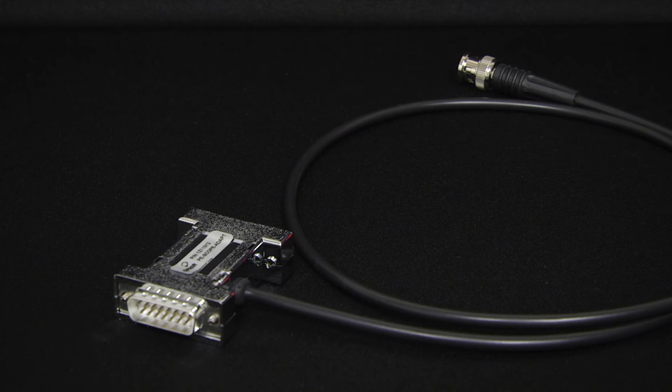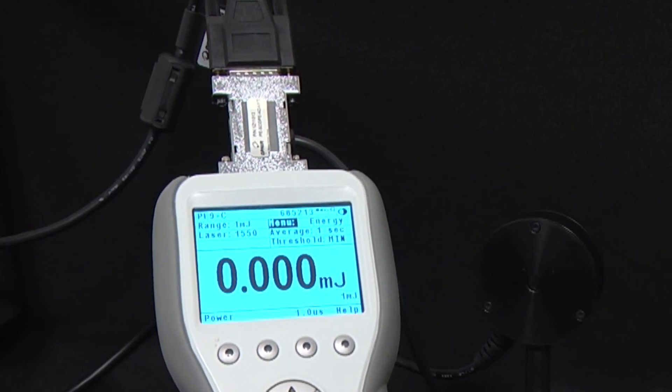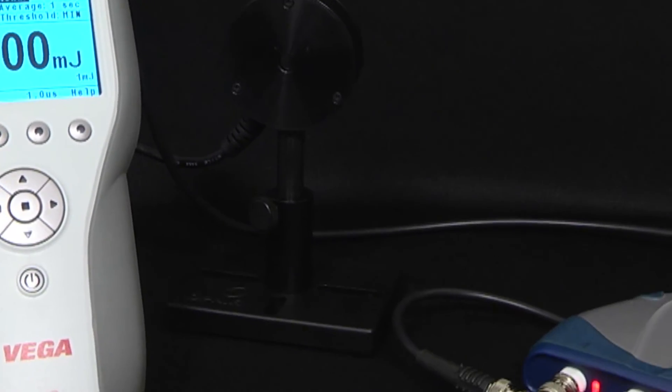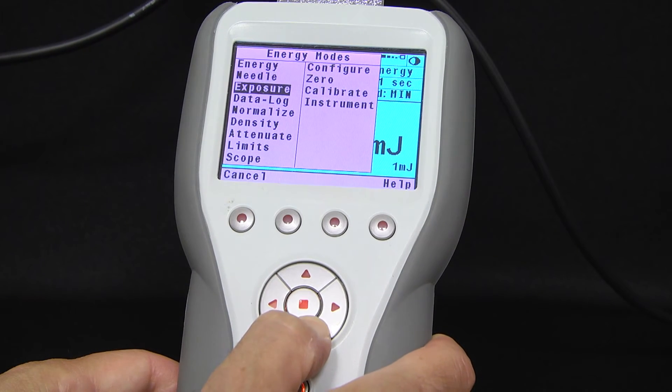With the pyroscope adapter, you can look at the output of every single pulse on an oscilloscope at up to the maximum pulse rate of the sensor. Simply connect the adapter between the sensor and the meter, connect the BNC cable to your scope, and set the meter to scope mode.